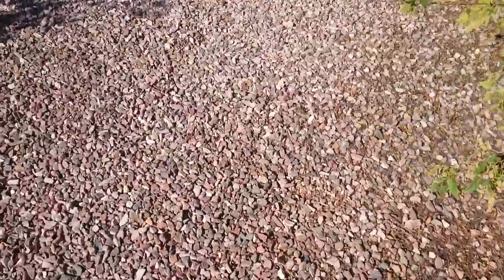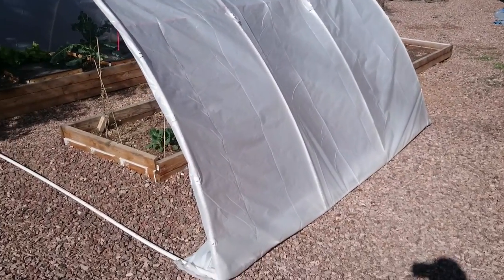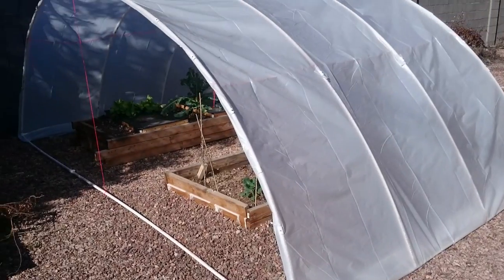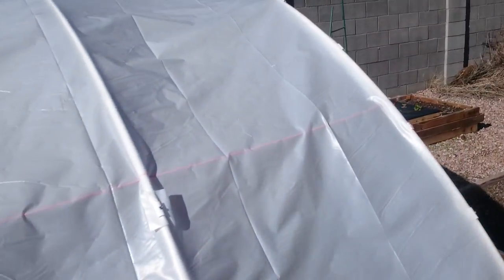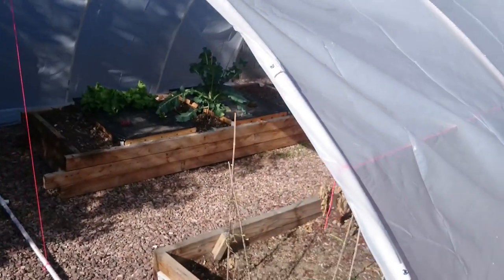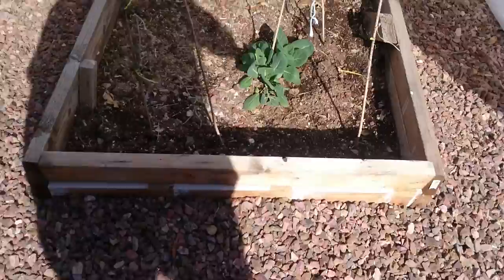I decided to design and build my own greenhouse for less than a hundred dollars — just stuff you can buy at the hardware store. It's three-quarter inch PVC tube, I bought 14 sticks of it. It's about 15 feet wide, 10 feet deep, and about 6 feet tall — I have to duck a little bit. My neighborhood's an HOA so it can't be taller than the fence, so the neighbors can't complain about it.